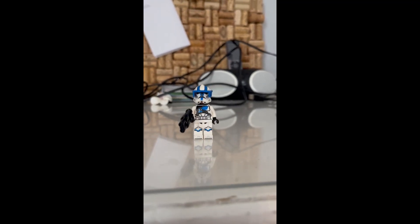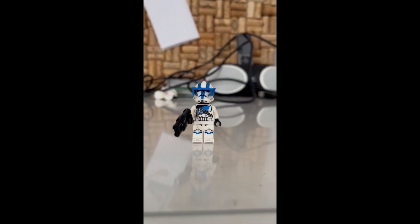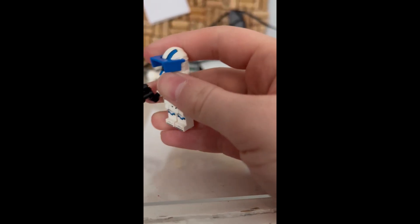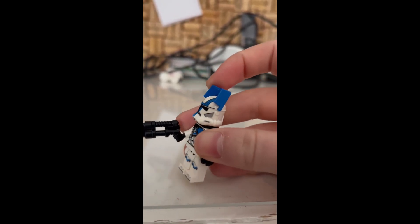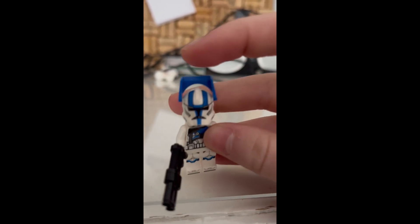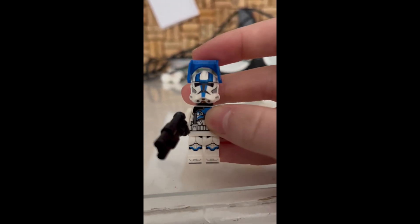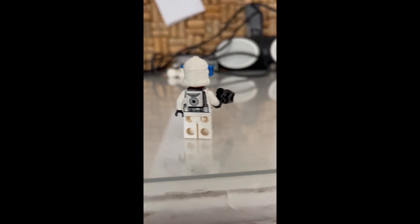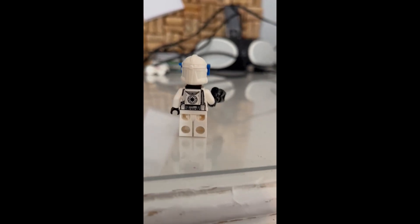Another minifig we get in this set is the 501st Heavy Trooper. We actually get two of these, so really good if you want to build your army of 501st Heavy Troopers. It uses both double holes and actually makes use of both of them. It uses the Commander Cody top part from the AT-TE, and the bottom part is just the regular 501st stripe. It also comes with a nice little printed tile as a backpack — a one-by-one printed tile.